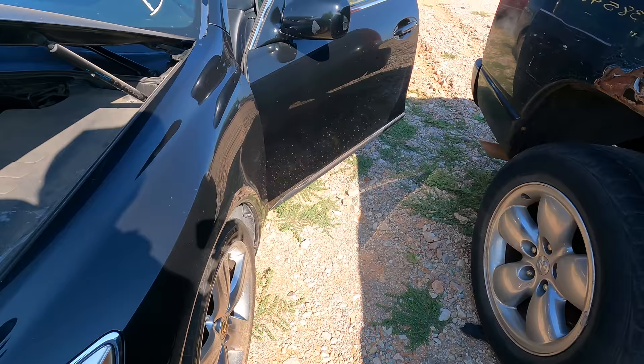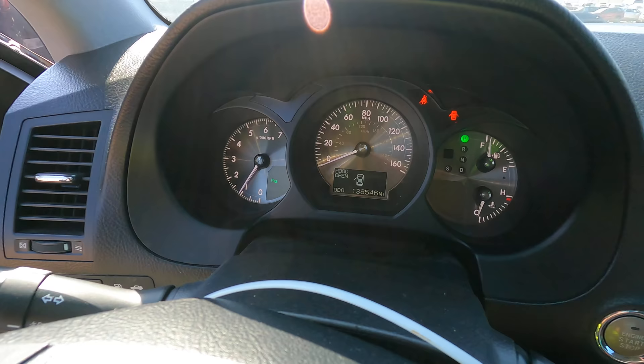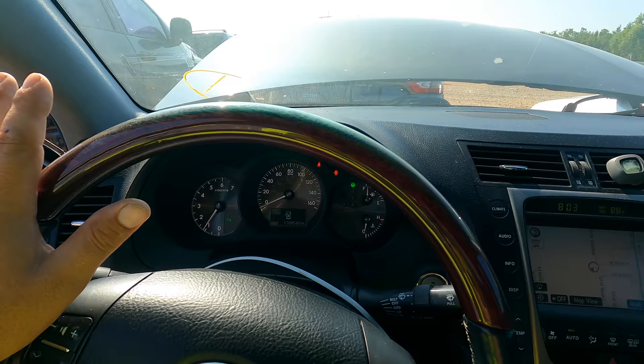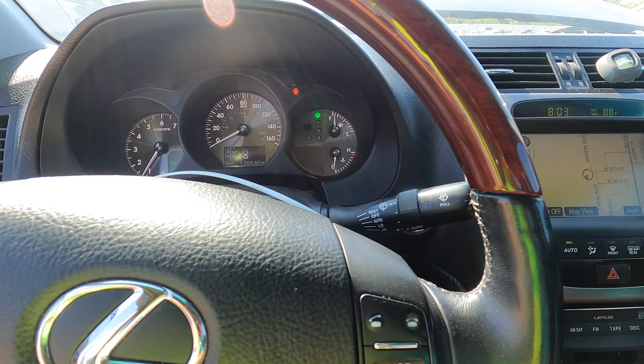This would be a good candidate for Blue Devil — could throw some in and see if it fixes it. It's running great; we don't even have a check engine light. Sitting here with cold air conditioning. You wouldn't know if you didn't get out and check, or if you didn't see it on the reverse camera — you wouldn't know at all.